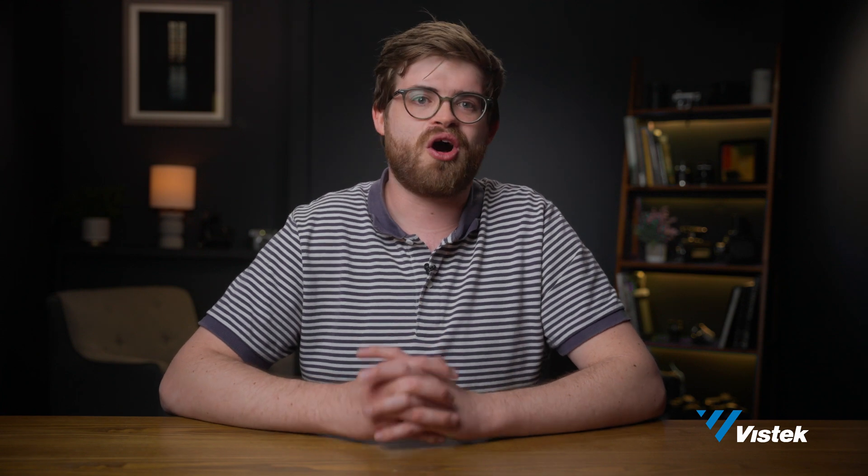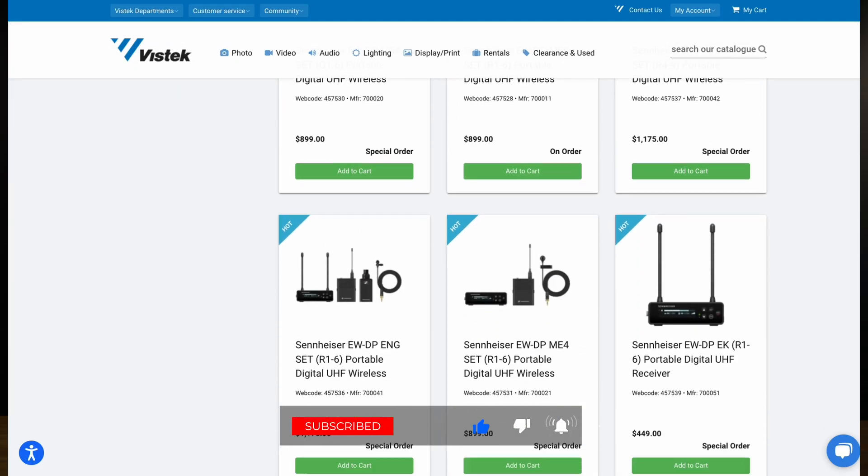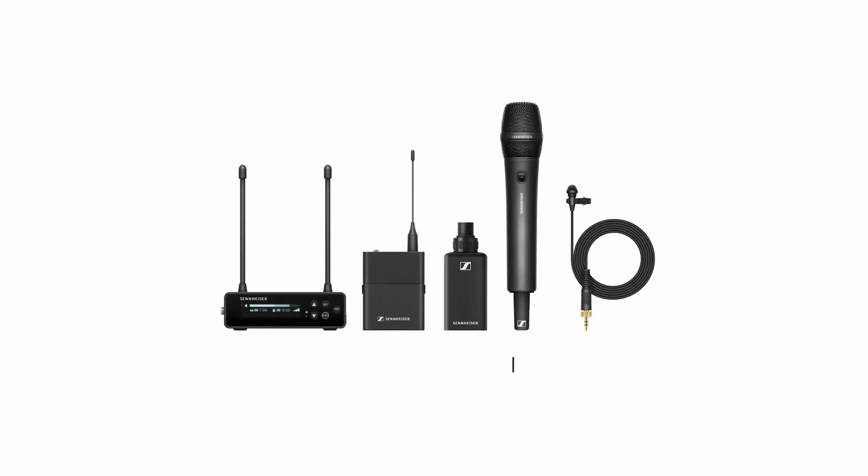Well, that's all I have to say about the Sennheiser EWDP digital UHF wireless system for now. To see all of the Sennheiser and audio products we offer, head to VizTech.ca. Thanks for watching. See you soon. Bye.